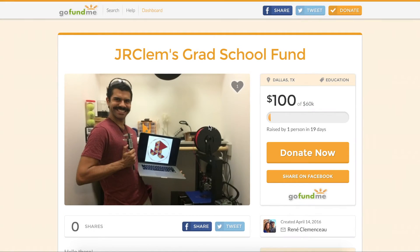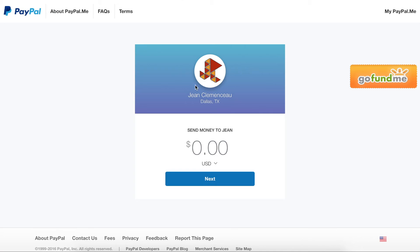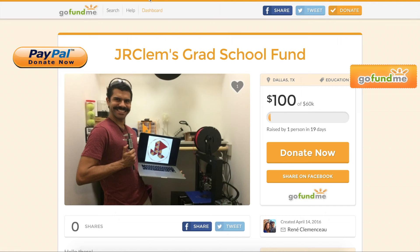If you enjoyed this or any of my other videos or content, please check out my grad school fund page, or if you'd rather, consider a donation through PayPal. All the proceeds will go towards my education and will help me immensely. Links are also in the show notes. Thanks for watching.